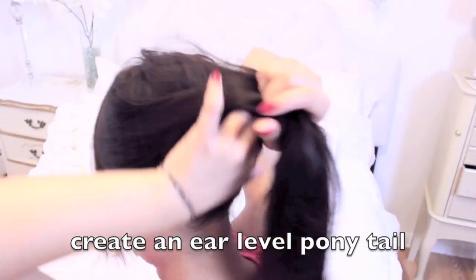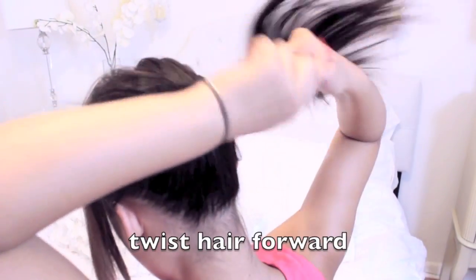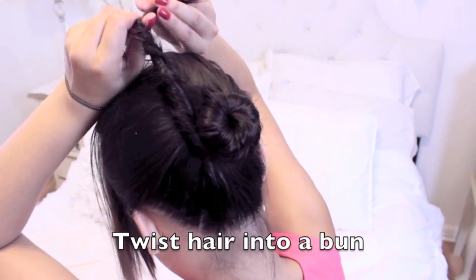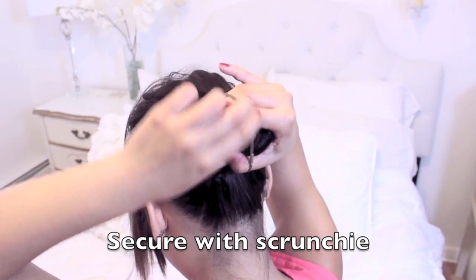Then pulling up all my hair, I'm going to put it in a kind of ear-level ponytail, twirling it towards the forward motion, and then making a bun out of it and securing it with two thin scrunchies that I usually have on my wrist.